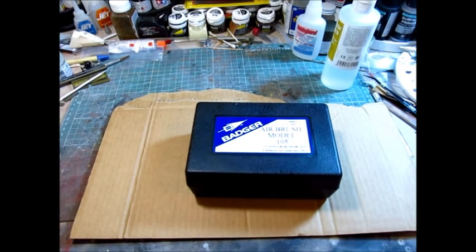Hey guys, welcome back again. I want to do something a little different. I don't really talk a whole lot about tools or techniques, and I'm certainly no expert, but I did want to talk about one of my favorite tools.